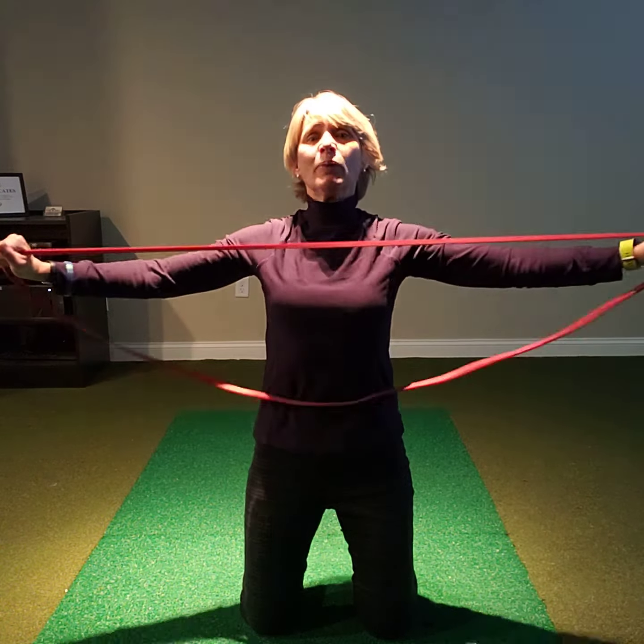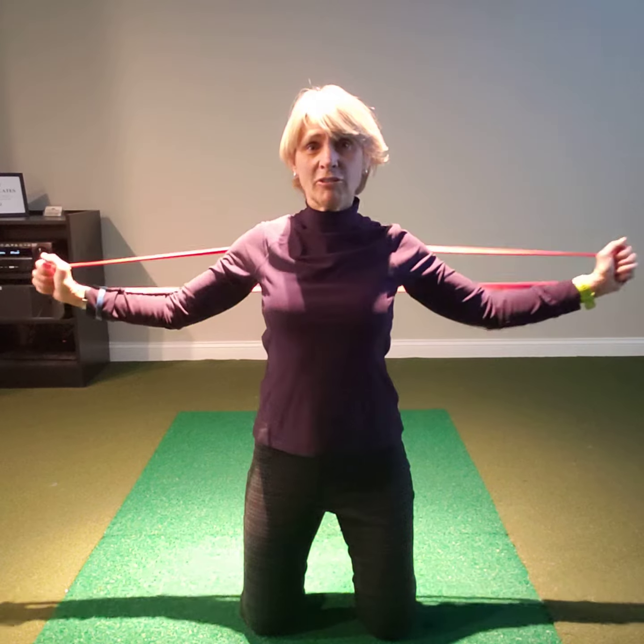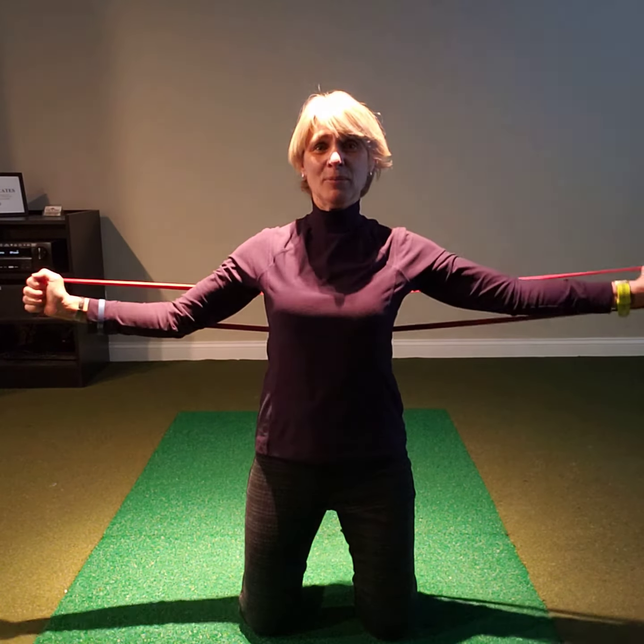I would say to do about 12 of these, and then we're going to do what we call flexion. From here, just bring your arms together — watch out so the band doesn't hit you in the neck, like it just did on my demonstration.